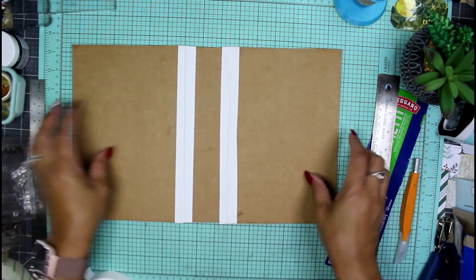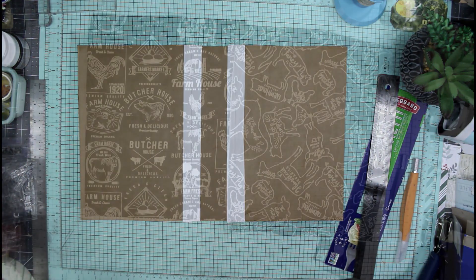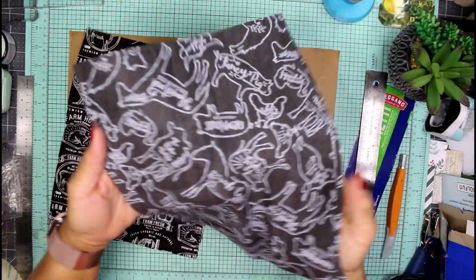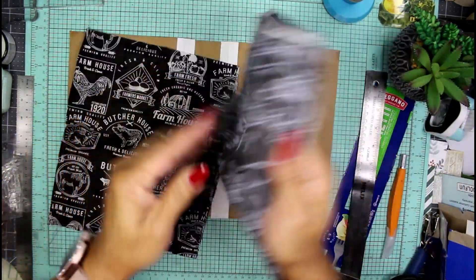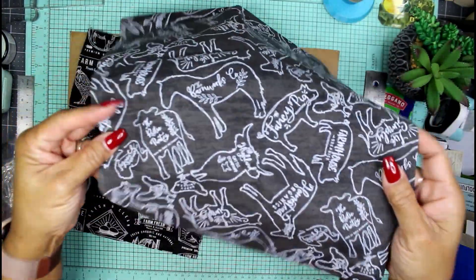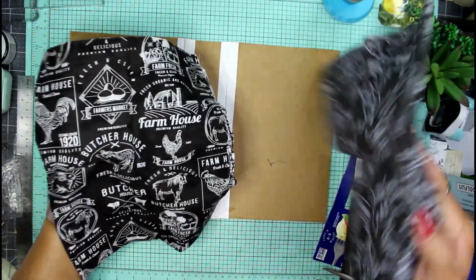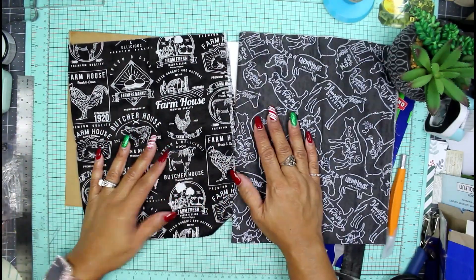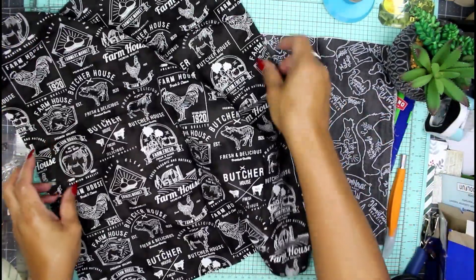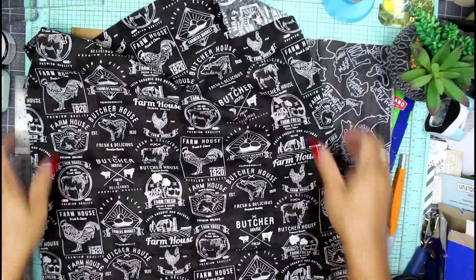I'm going to go find some fabric that will go along with that motif. The closest thing I could find among all of my fabrics was this sort of butcher fabric that has cows, pigs, horses, chickens, and whatnot. I also found this other one that's much darker — sort of a gray color. It also has cows, chickens, farm fresh fruit, some eggs, and a bunny. There are all sorts of animals on here.